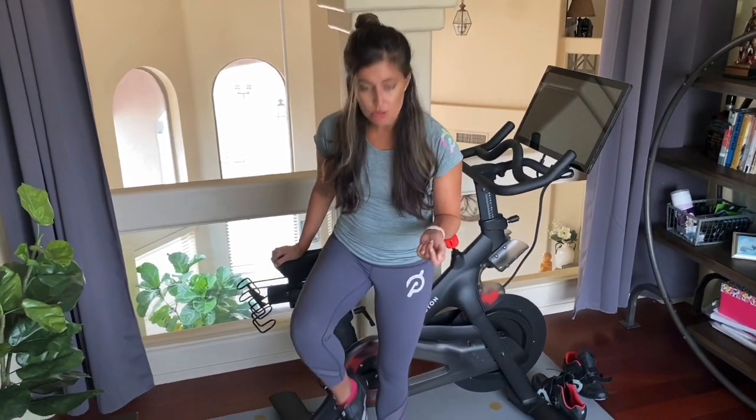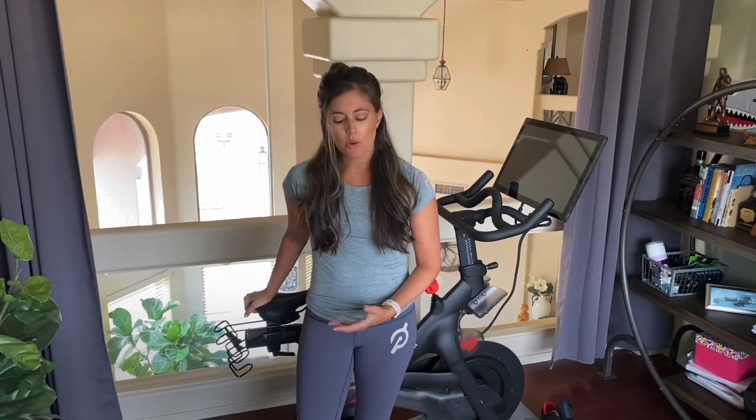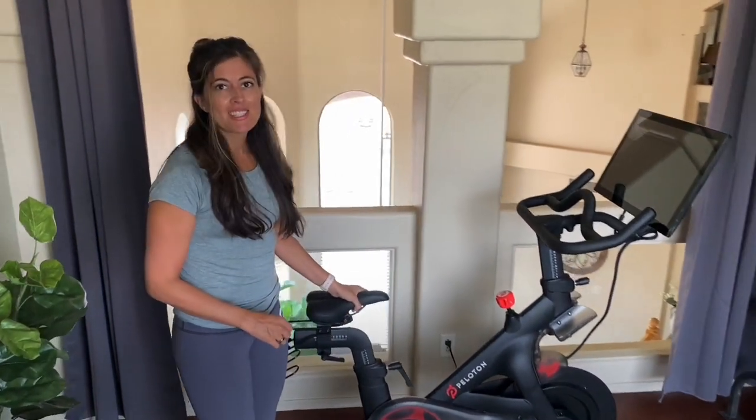First, make sure you have your shoes on. These are Look Delta clips — I feel like SPD clips are more common, but if you do have SPD clips you can switch them out for the Look Delta, or you can get the shoes on the site or on Amazon. So have those on first.